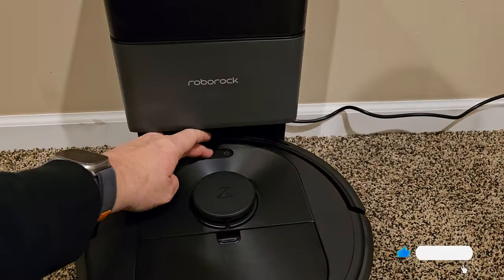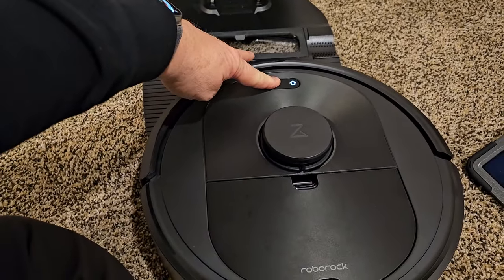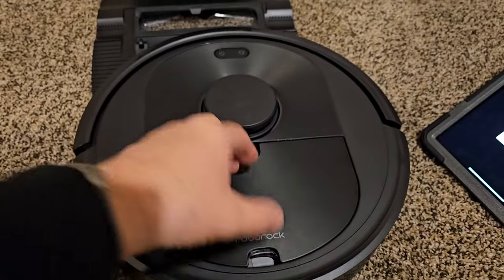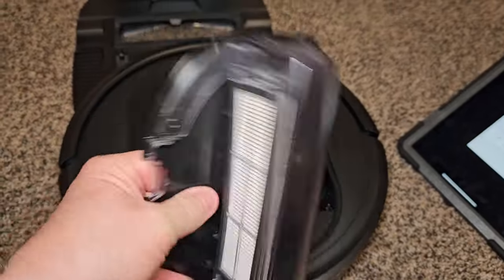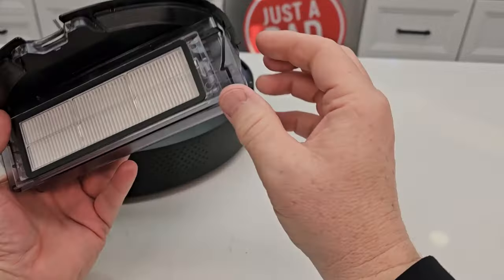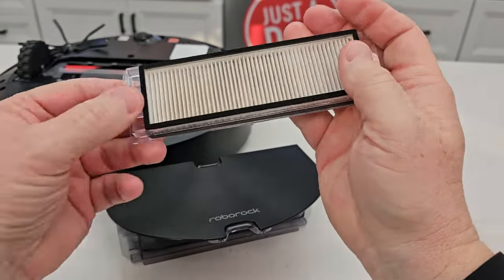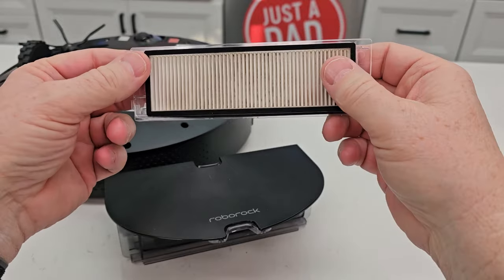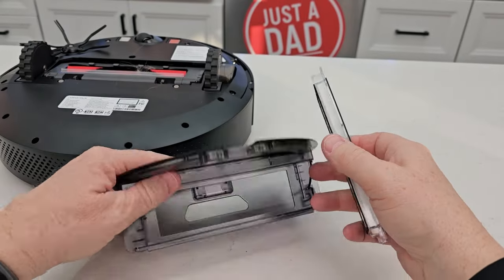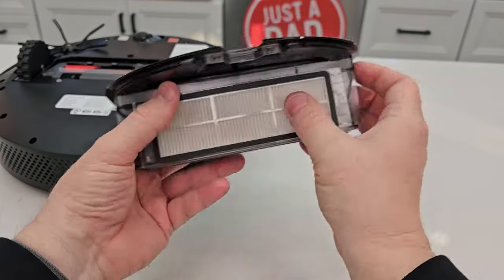First, turn the vacuum off by holding the power button and take it off the dock. Now it's safe. The filter is right here — pull the little arrow toward you to remove it. You can take it to the sink or blow it out. I like to blow filters off occasionally and wash them every two or three times, but you have to let it dry completely — it may take about two days. Put the little ears in first, then push it down until it clicks.